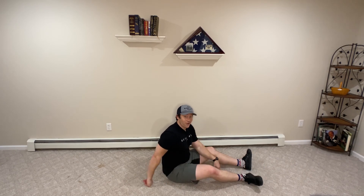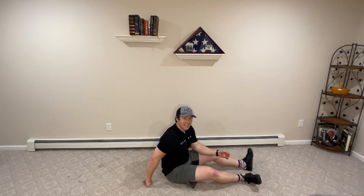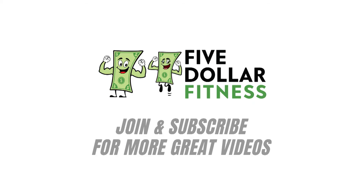You're really going to feel this. I'm feeling it in my quads already. So those are our seated leg lifts.